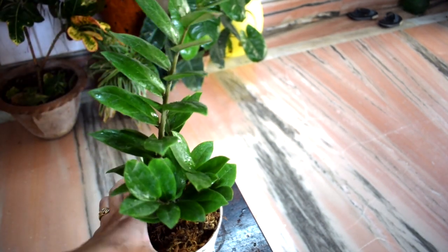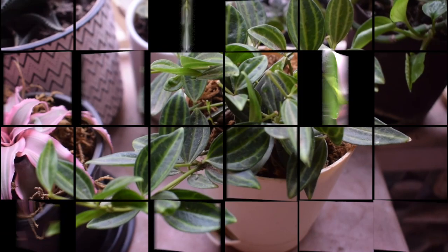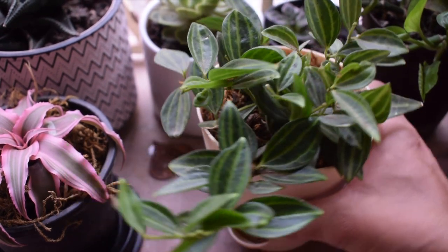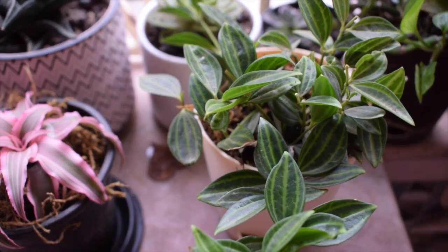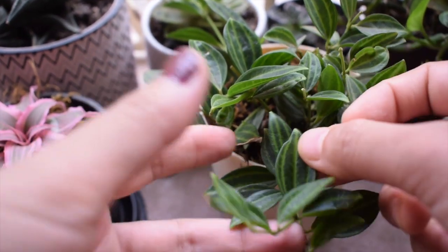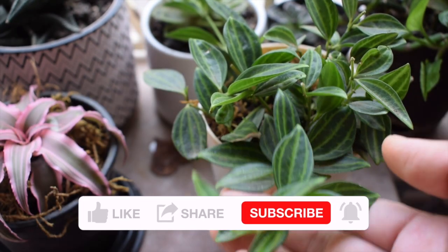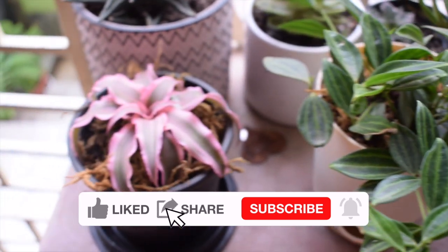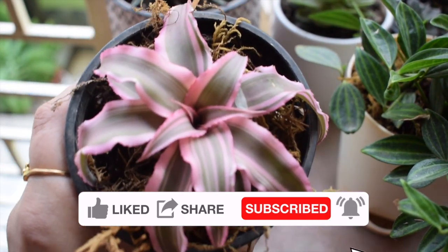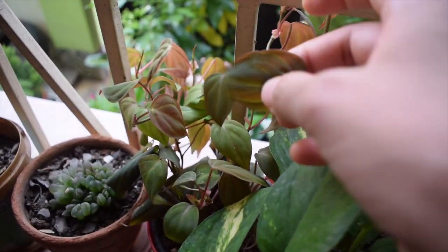I am keeping some plants indoors and a few others outside in the balcony, and all of them are thriving. That was all about the new plants I bought online. I hope you liked the video. For more videos, please subscribe to my channel and hit the like and share button. Thank you for watching — bye!